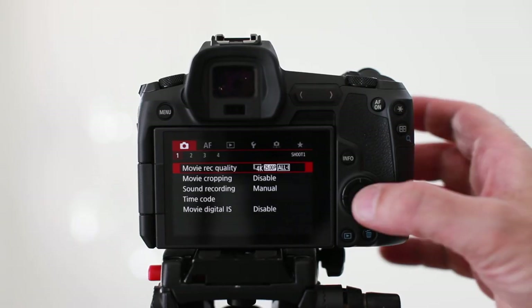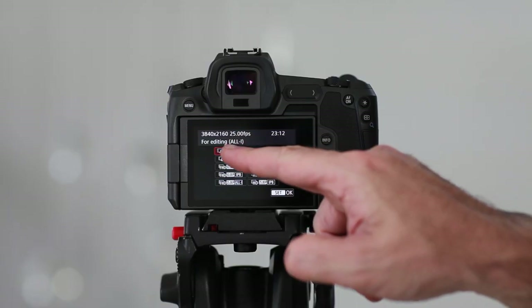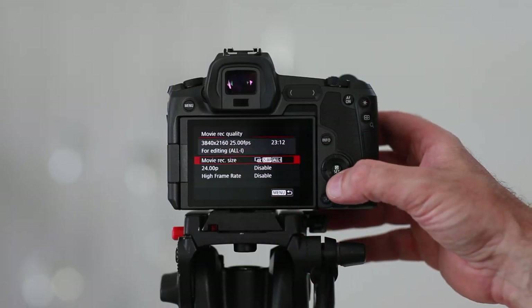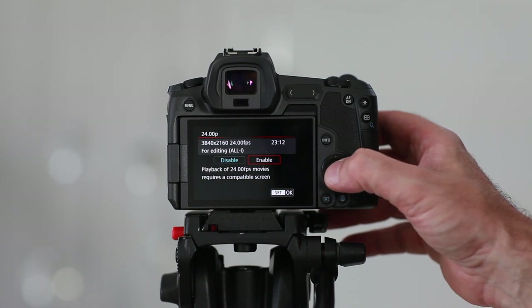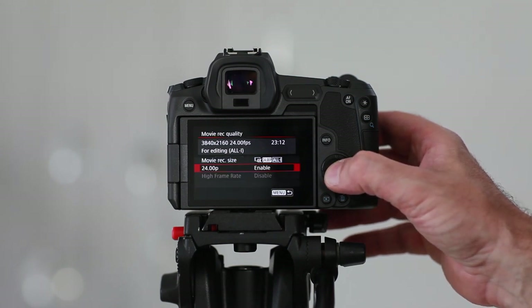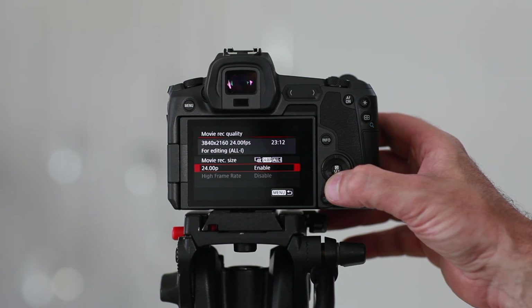Tap on number one in the sub menu and this will take you to the Movie and Sound Settings section. The first option is where you change the resolution of the video. At the moment I have it set to 4K, so it tells me the resolution will be 3840 by 2160 at 25 frames per second. All-I is for the highest quality. There are also options for a cinematic frame rate of 24fps, or high frame rate which records at 120fps — but if you choose high frame rate it actually downgrades to 1280 by 720p, which is not even full HD.